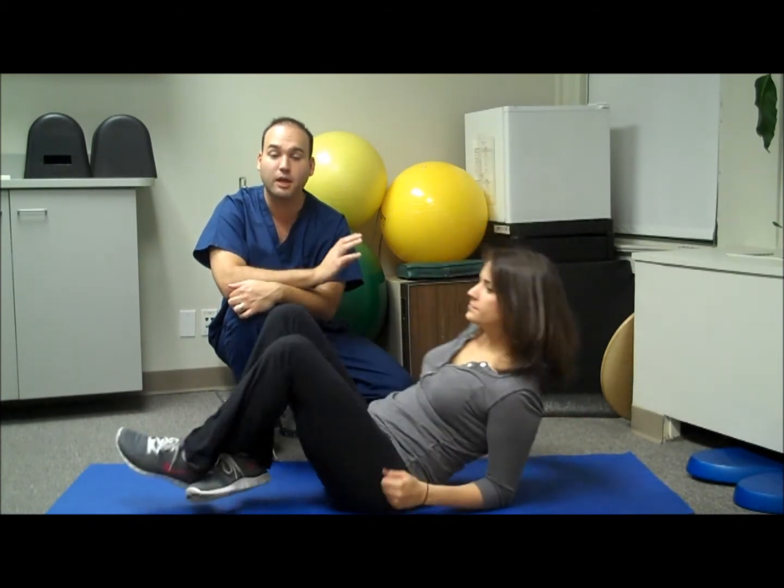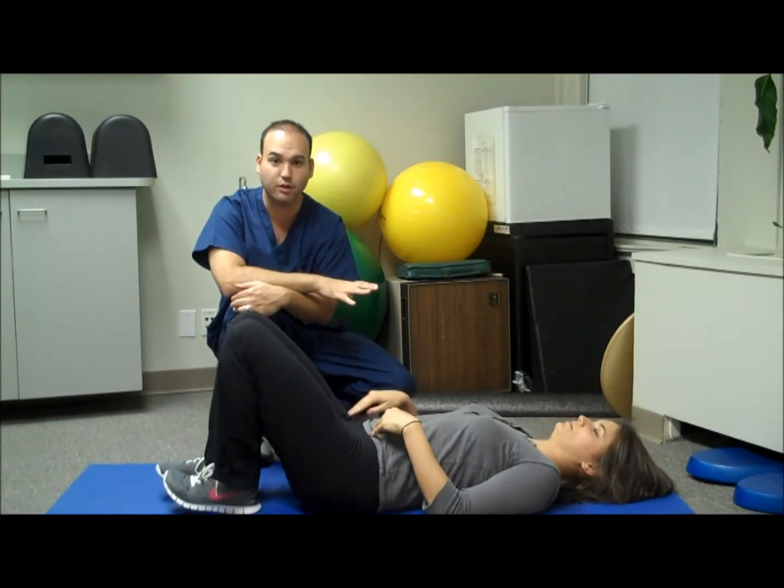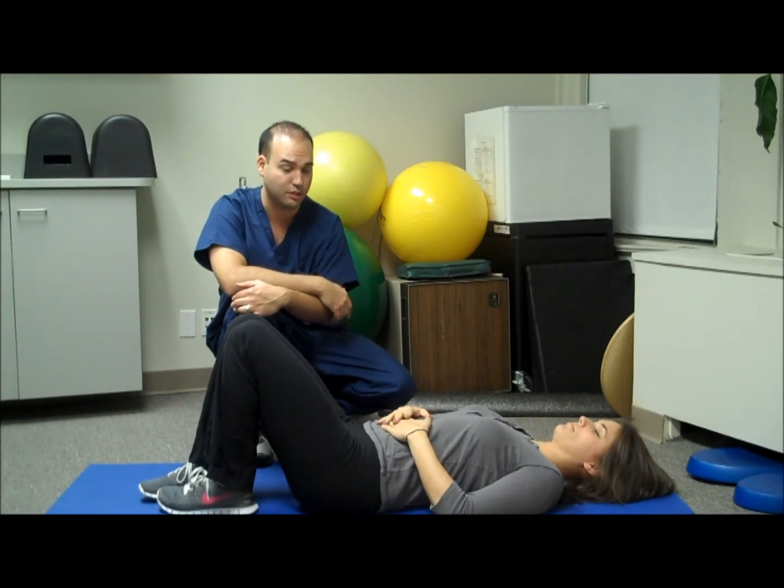Liz and I are going to show you some simple stretches that should be done in the pain-free range of motion. You're going to feel some discomfort — a stretching type of discomfort — but you shouldn't feel any sharp pain associated with the stretches.